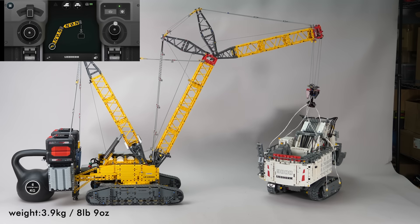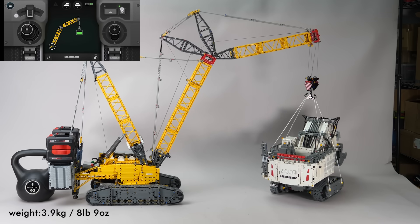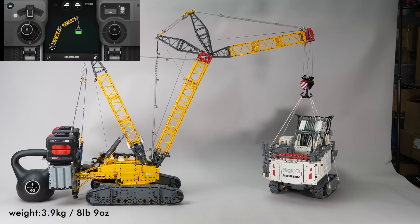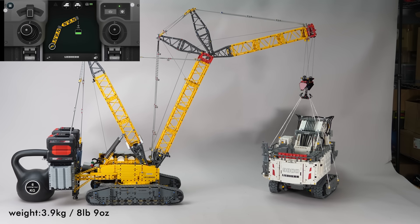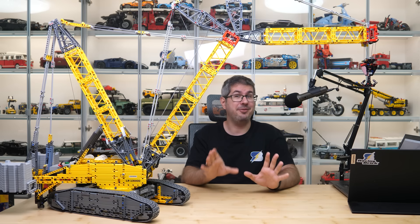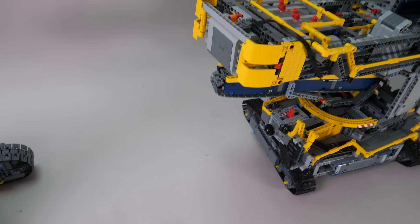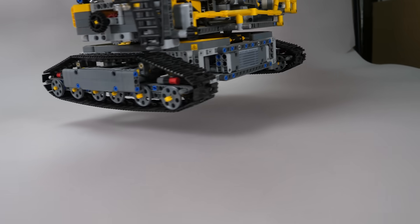Now what about the Liebherr excavator? That one is a little heavier, at 3.9kg. The strategy is to lower the boom a bit since it's stronger than the hook, and then try to lift it with that. Well, most of it is in the air, but the tracks still touch the ground and the motors stop, so I would say that this is the limit from the point of view of motor and hub power — no extra counterweight will help more. I think it was seriously impressive. Nothing broke, nothing fell apart, the design works very well even with much heavier loads.